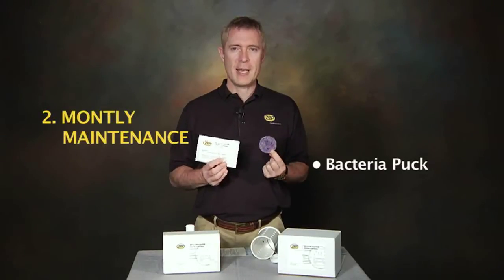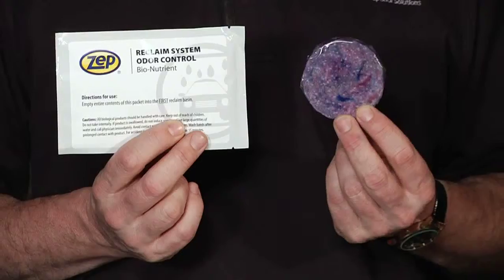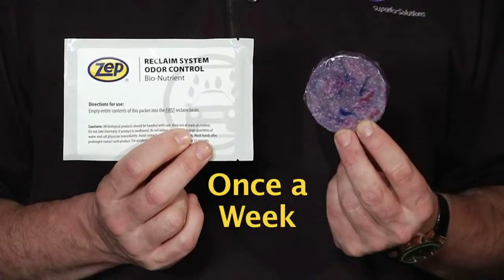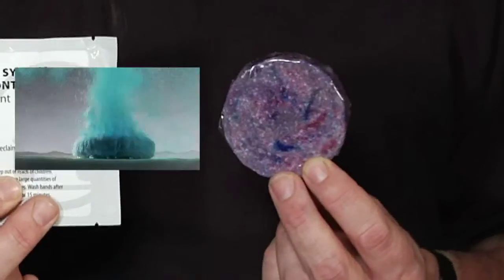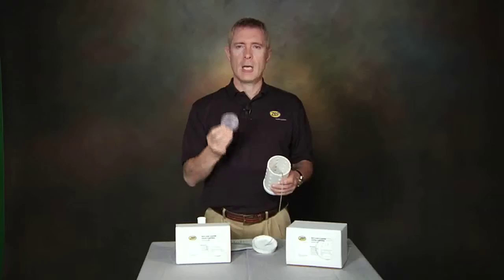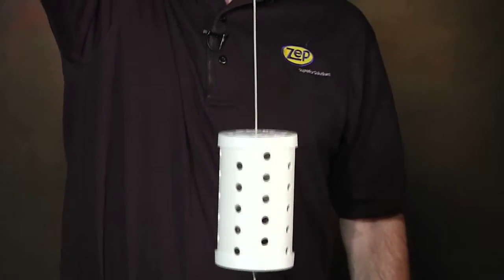The maintenance treatment consists of a purple puck that slowly releases bacteria, and a nutrient powder that helps the bacteria multiply. This is used once a week — one puck, one powder. The purple puck slowly releases bacteria into the tank and lasts about a week. The purple puck goes into this tube, which is lowered into the first reclaimed tank.